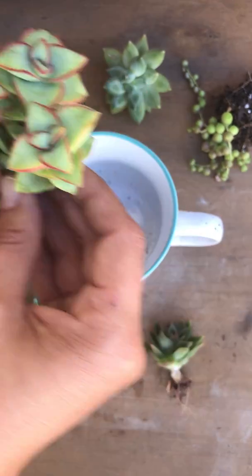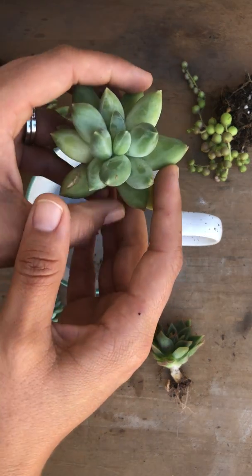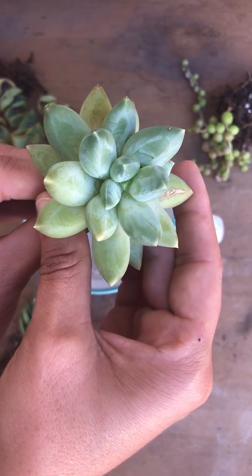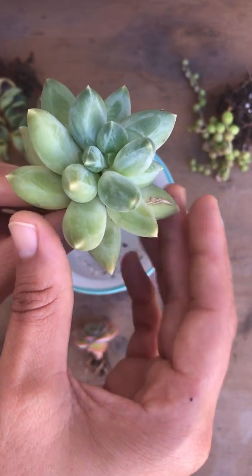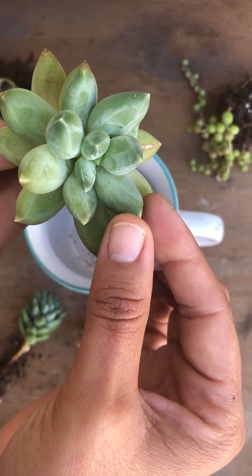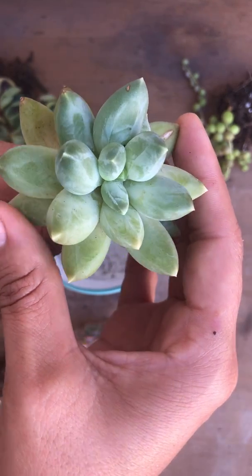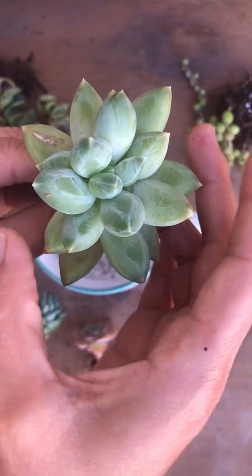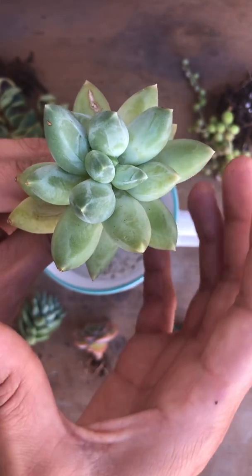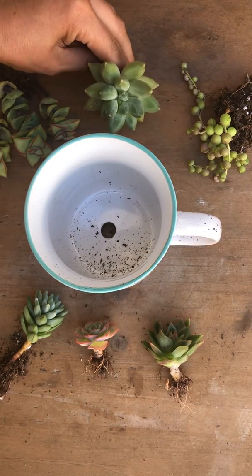They're also a trailing succulent — they grow nice and long. I have this gorgeous Pachyphytum Compactum, the only one I have. They kind of look like Pachyveria Little Jewel, but as you can see the leaves are a lot more round and plump, so they don't grow as long. They stay nice and compact with beautiful coloring, and the leaves have markings on them.